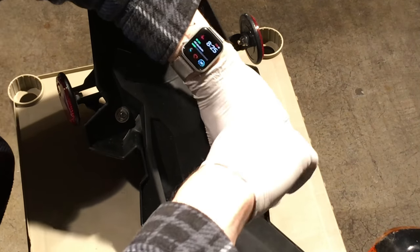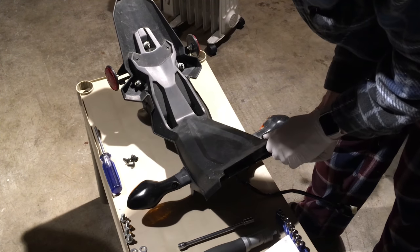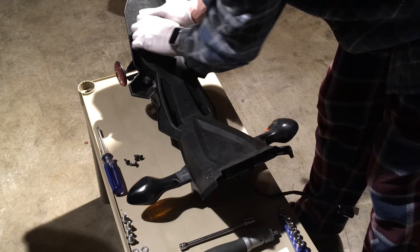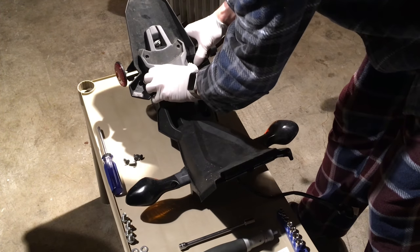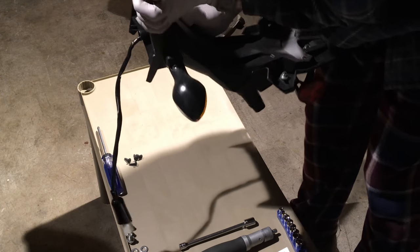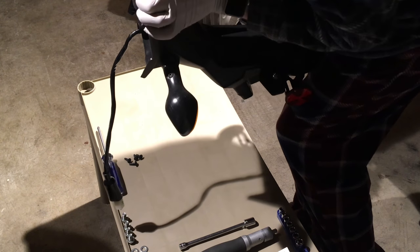After you remove the four Phillips screws, the rear trim piece will be loose, though removing it from the housing isn't as easy as it sounds. Starting at the front, there's a lot of resistance even with quite a bit of force. I ended up lifting it into the air to apply more torque to the trim piece, and eventually it pops free.